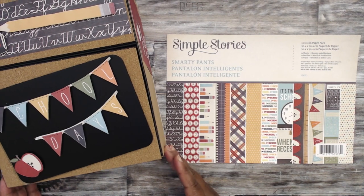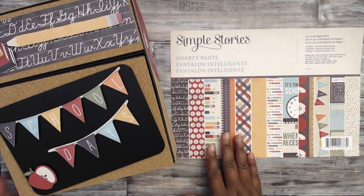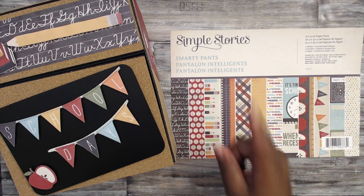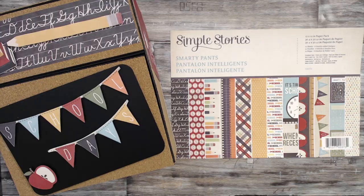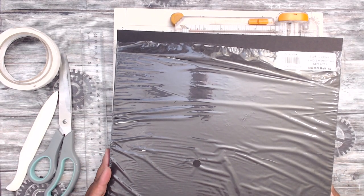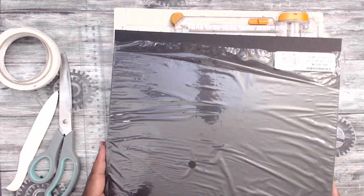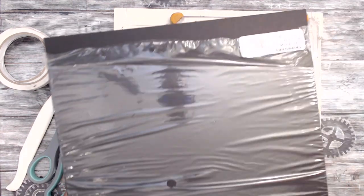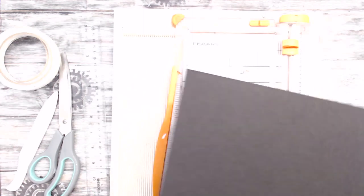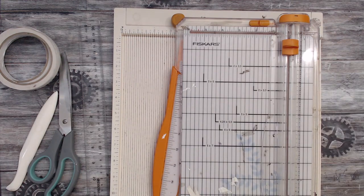I used the Simple Stories collection Smarty Pants — it's an older collection but that doesn't matter to me. Let's go ahead to the tutorial. If you guys like the video, press the like button — it's free to do so. Thank you guys so much for watching and enjoy! We're going to start out making the box for this project, and my base is black medium-weight chipboard. I get this chipboard from Amazon in a 12x12 format — I'll try to put a link in the description.